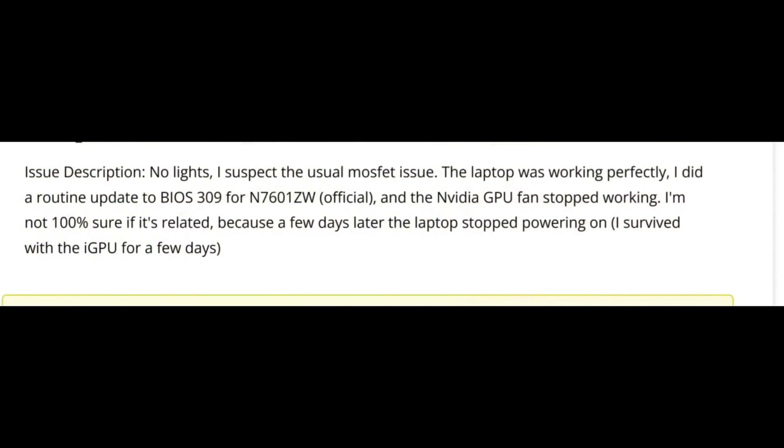Let's read what the customer wrote. I see pages and pages of paragraphs, but I'm just going to read the initial ticket notes right here. No lights. I suspect the usual MOSFET issue. The laptop was working perfectly. I did a routine update to BIOS 309 for N7601ZW official and the NVIDIA GPU fan stopped working. I'm not 100% sure if it's related because a few days later the laptop stopped powering on.